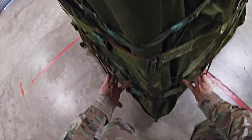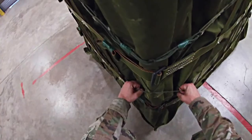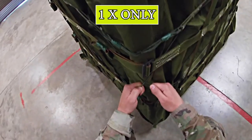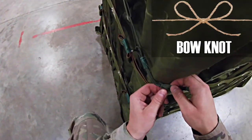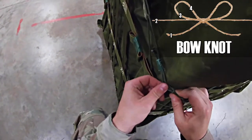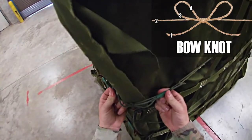Pull your straps out. Check your lacing cord — make sure it is routed properly from south to north and not twisted. Trace the lacing cord, making sure it makes one X and one X only and goes behind your straps. At the knot, make sure it is a bow knot. Count one, two, three, four on one side, and one, two, three, four on the other side. Make sure your excess is taped and secured.